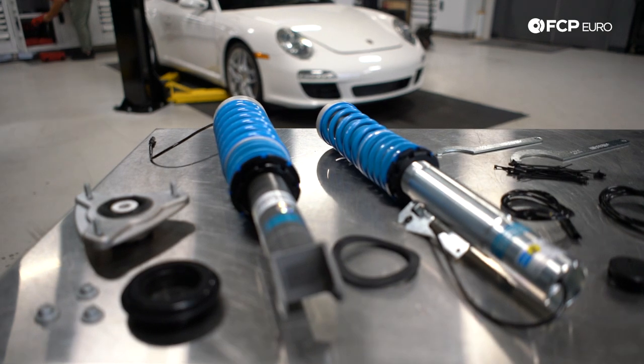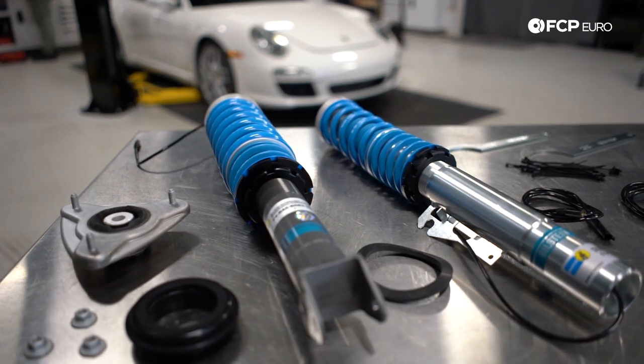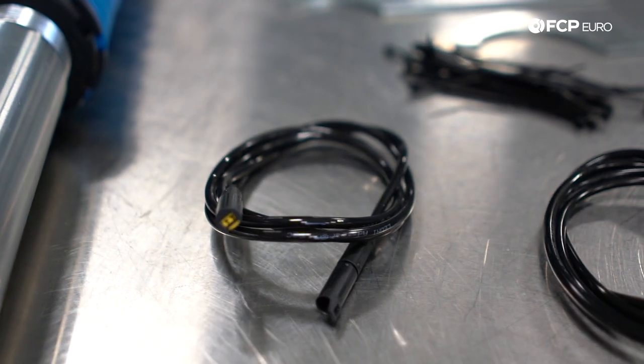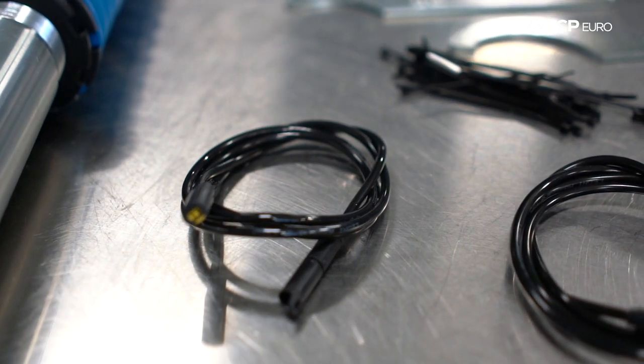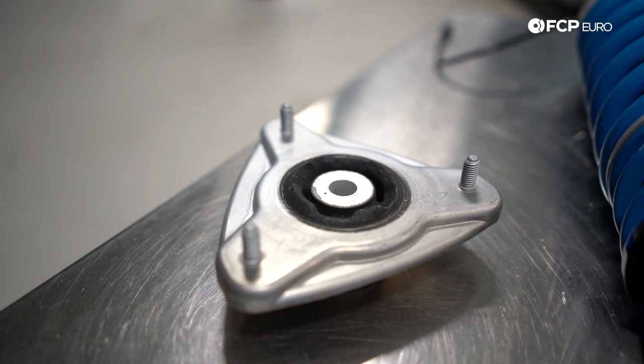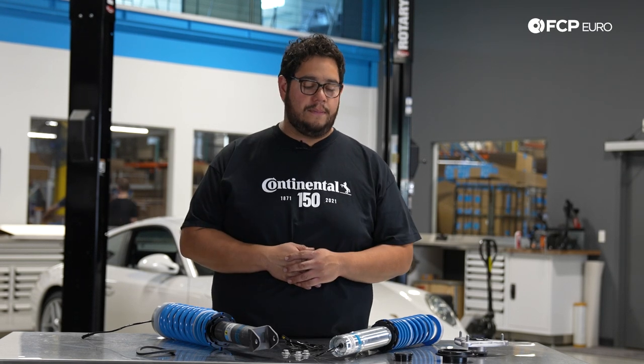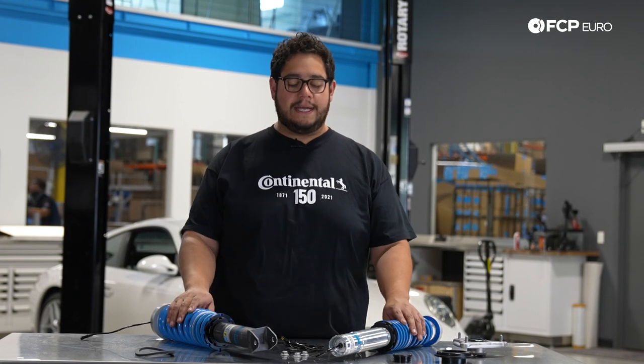A couple things to note about the Bilstein kit: it comes with your front and rear struts, extenders for the PASM cables, and a couple zip ties. We're using our Lemforder kit, which you can find on the site, and for this car specifically we're reusing our rear shock mounts. Before we get started, let's take a look at some of the tools we're going to need for this DIY.